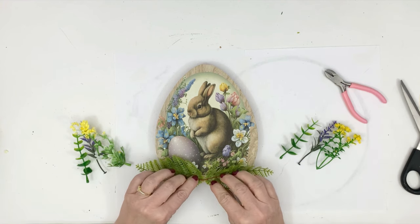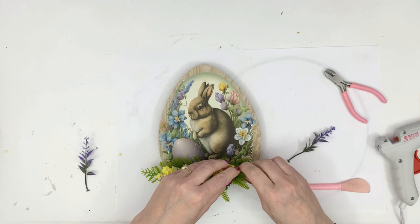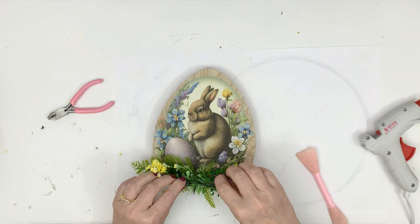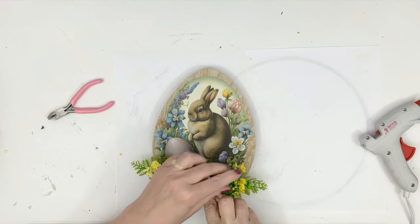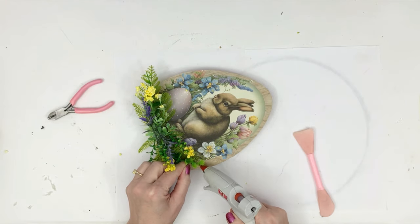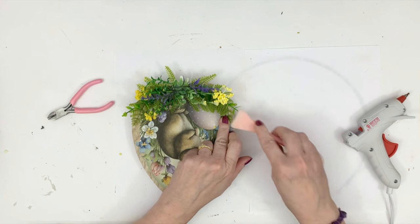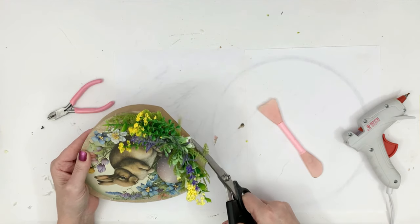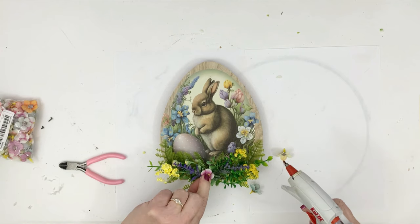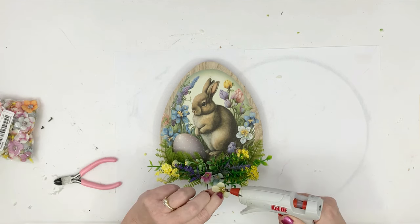I'm just adding some Dollar Tree florals now. I added some little palms — I think those were from Walmart — then the boxwood was from Amazon, I have those linked in my description box, it's a very good deal. The yellow flowers are from Dollar Tree and the lavender I go to Walmart to get, because the price for the amount you get is pretty much comparable to Dollar Tree and I think the lavender looks so real, it's superior. I'm just trimming the bottom here because I want this to stand up on its own. I'm using these little tiny flowers that I got from Temu in their crafting section — I think I paid like maybe a dollar for all these little spring flowers.